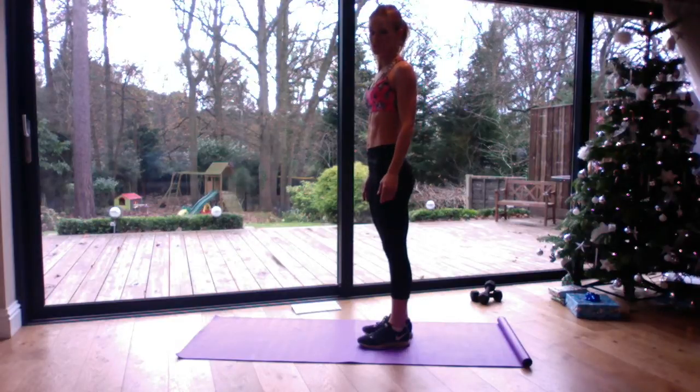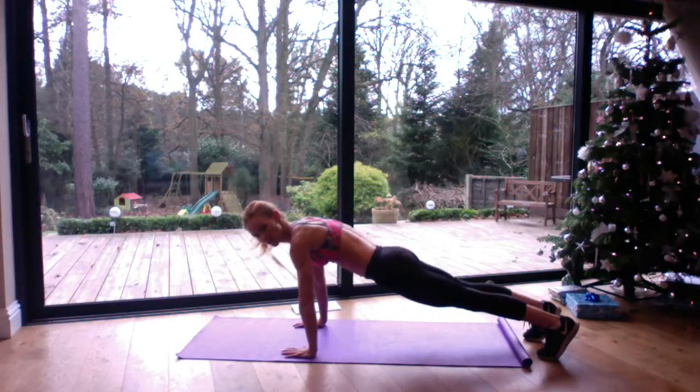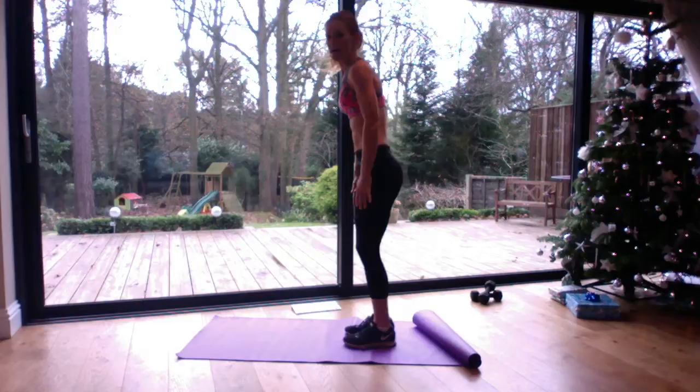So those are two easier versions of a burpee. A slightly harder version is to come down, keep both feet out, keeping the shoulders over the wrists, hips high, kick in and stand up.